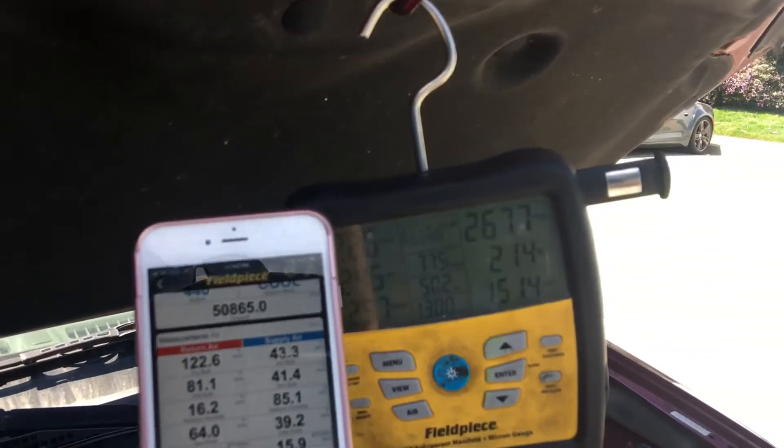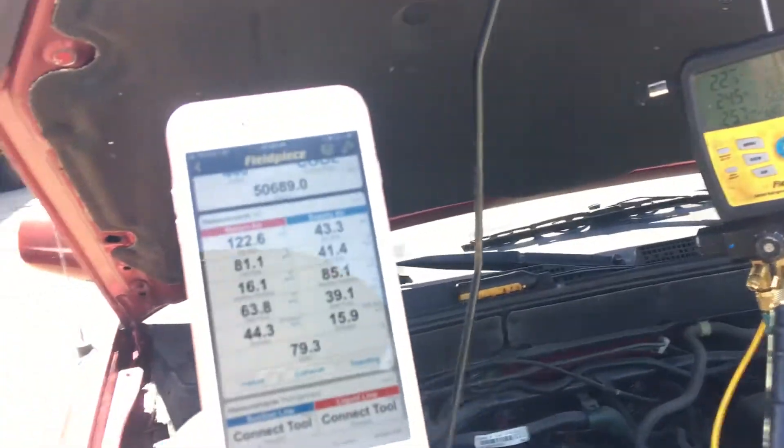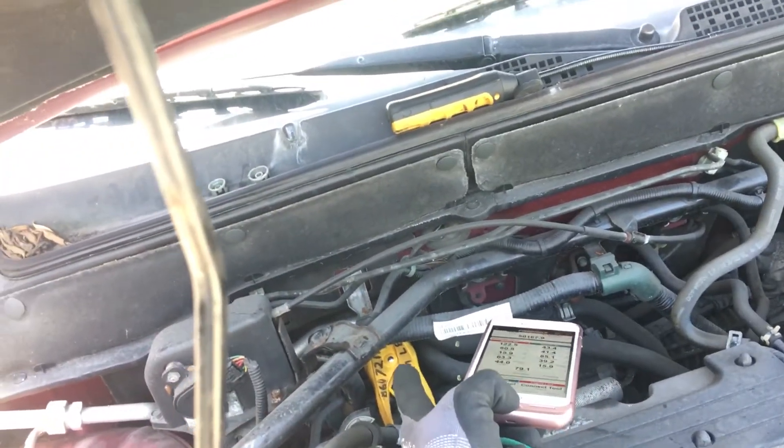Look at how high we are at this rather low reading — remember, this has a dead fan too, one fan is dead. So here's unloaded with a cool cabin. Look at the high side, look at the low side. Suction line temperature is 50 degrees. It's actually a little colder than that, but the exhaust manifold is right there and the hot air is hitting my clamp, so it's giving me a false reading. You can see the line is all wet — that's condensation on the line. You can see the condensation, so we know we're cold.